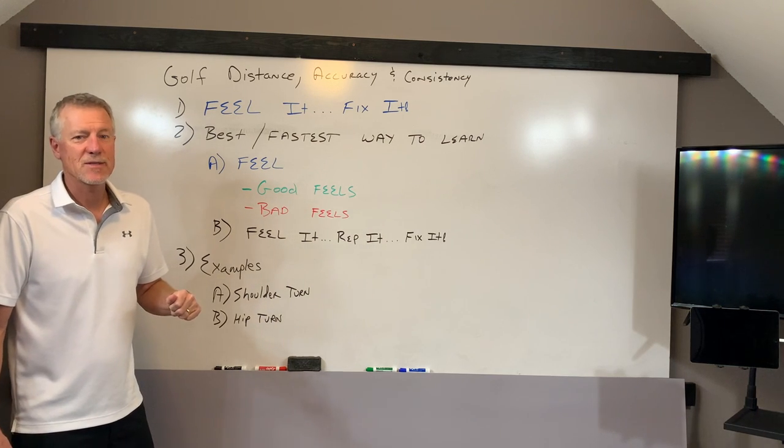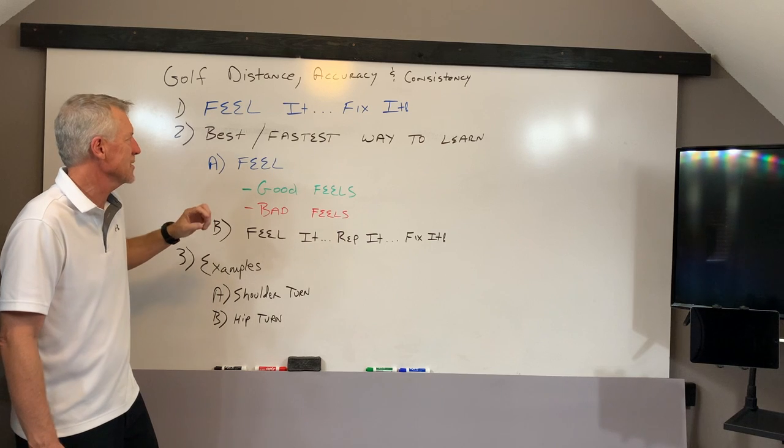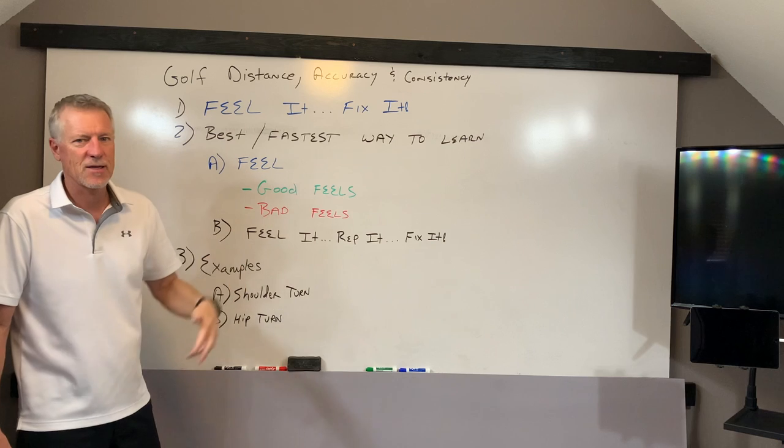Hey, Billy with PowerCore 360. Still talking about effortless power in a golf swing to give us distance, accuracy, and consistency. Today we're going to talk about a concept called Feel It, Fix It.